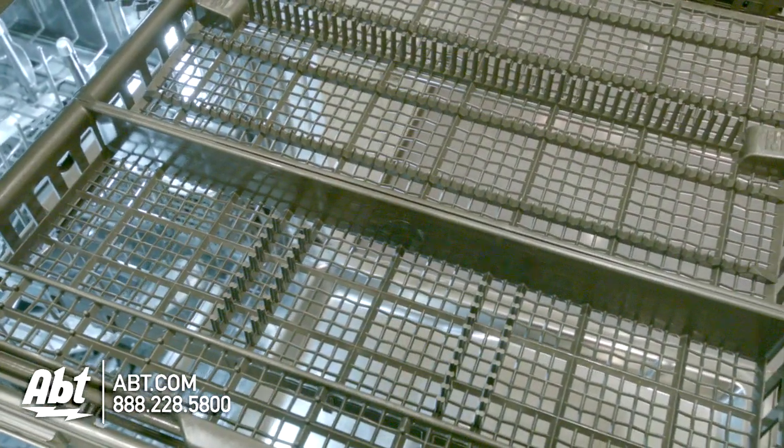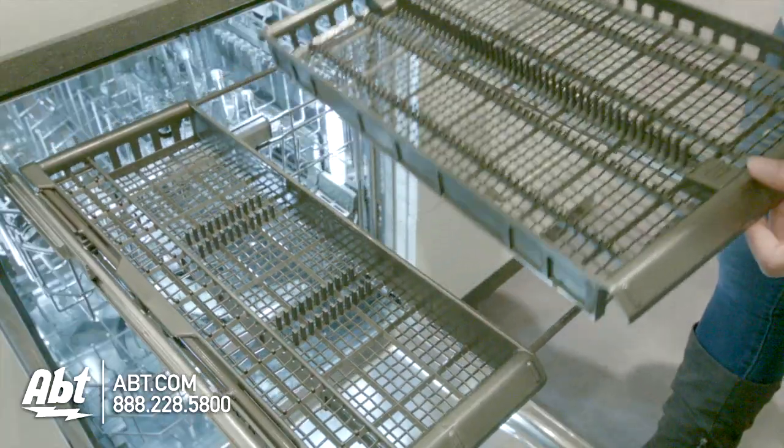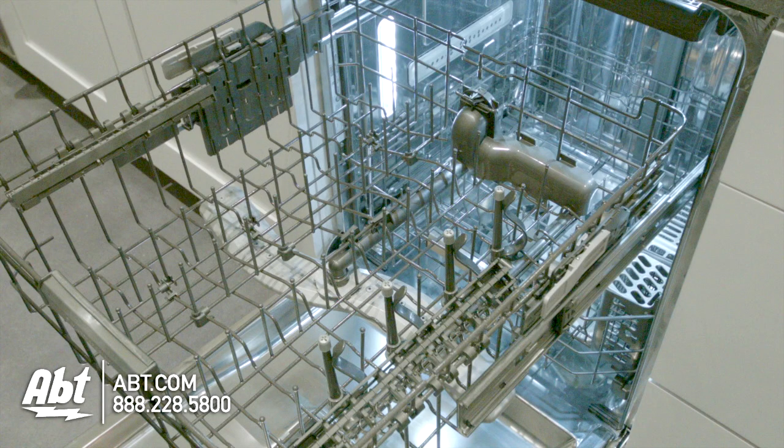It has a flexible full-extension smooth glide third rack that's deep enough to accommodate large utensils. This rack comes in two pieces and removes easily. The middle rack is easy-touch adjustable and can accommodate 10½ inch plates when placed in its lowest position.